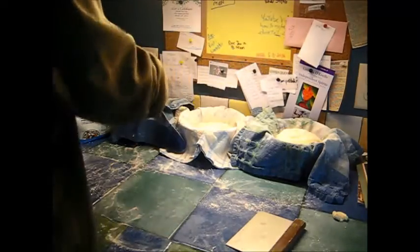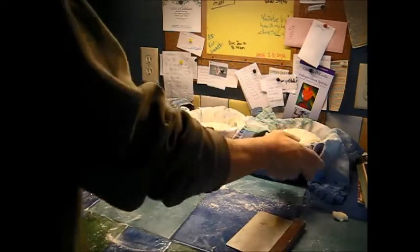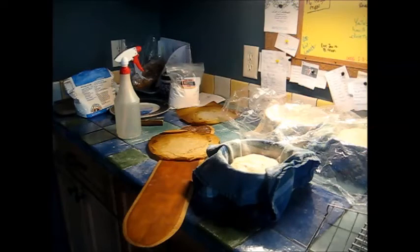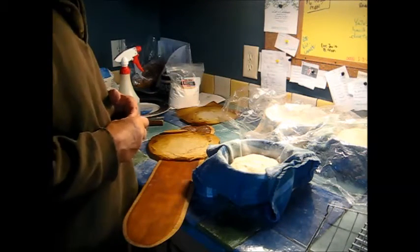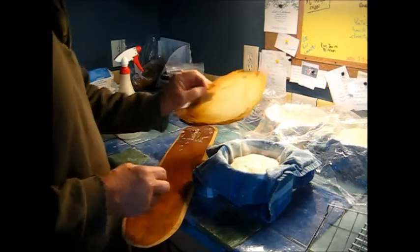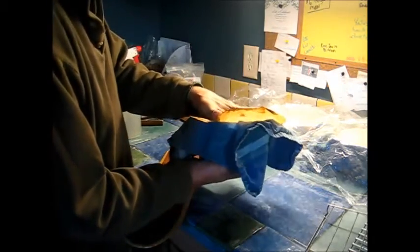Dust the bottoms with flour, then I'll cover them with plastic wrap and let them go for about an hour to an hour and a half. The oven's been heating for an hour and the loaves have been proofing for about an hour. So I'm going to go ahead and put one of them in and let the other two go another half hour and just see what happens.